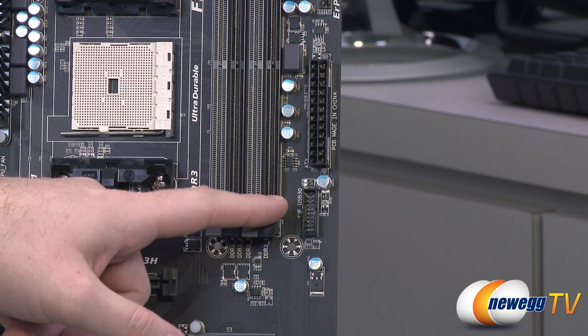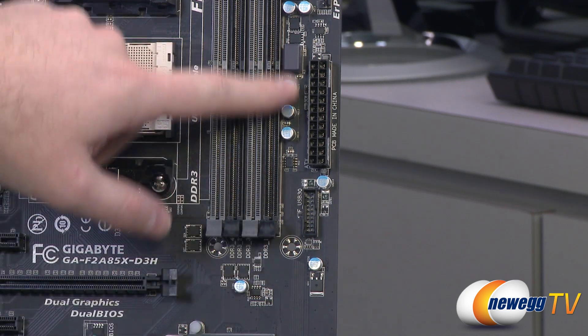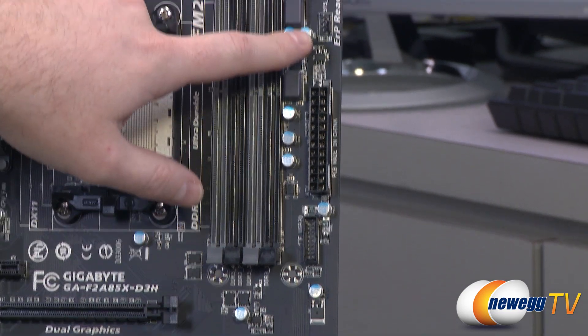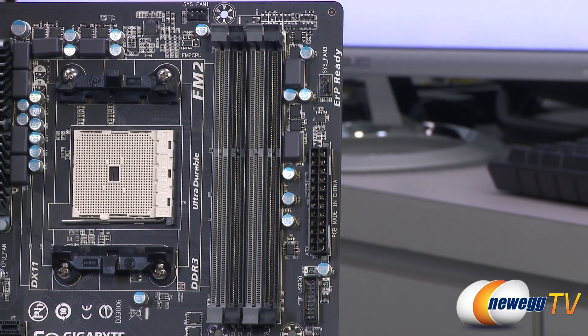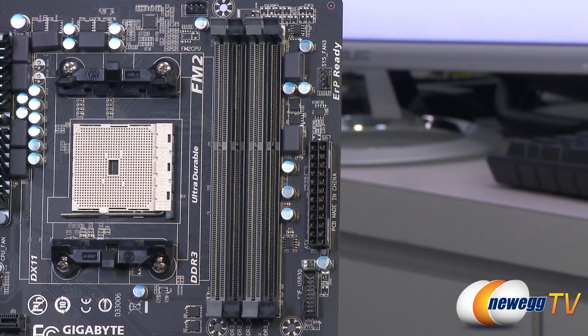So you do have the option to give yourself some more USB 3.0. Here's your main motherboard 24-pin connector. Above that you can see the system fan header, and then next up we have our DDR3 slots right here.